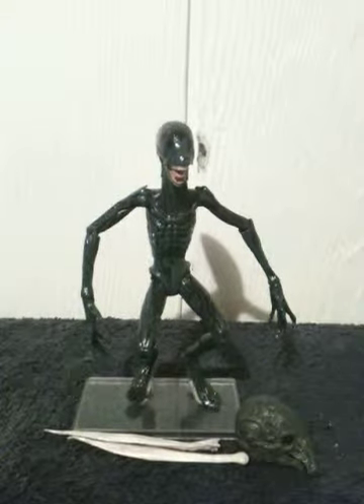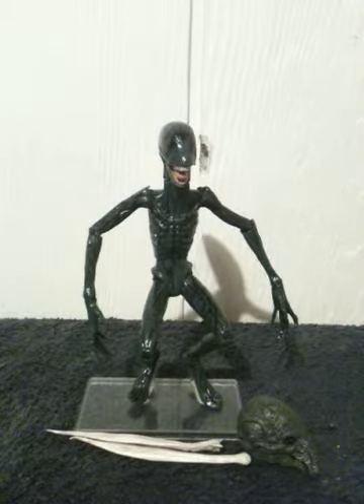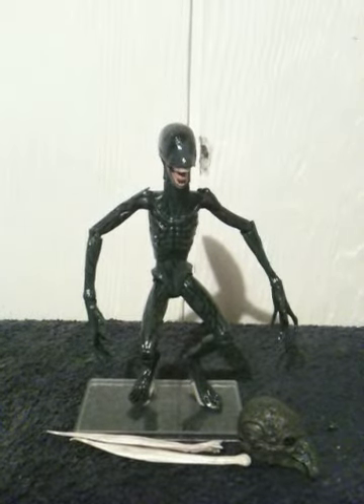Anyway, that's been my review of NECA's Deacon for the Prometheus movie line. Be sure to rate, comment, and subscribe.